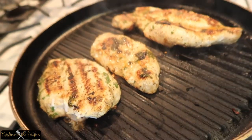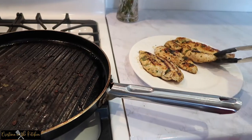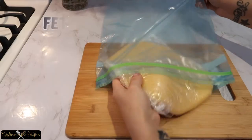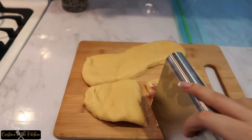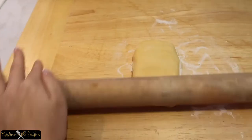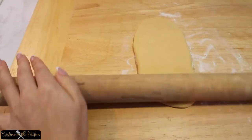After marinating, grill for three to four minutes on each side until completely cooked. There we have our simple grilled lemon chicken all ready for our pasta. After two to three hours, section the dough into quarters and work with one piece at a time, shaping into a quarter inch thick rectangle with a rolling pin.